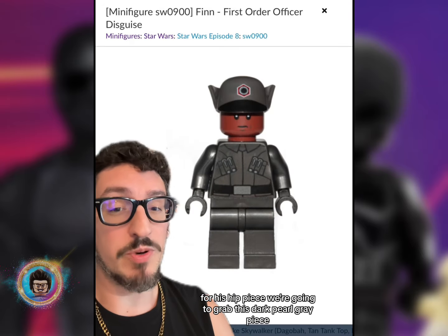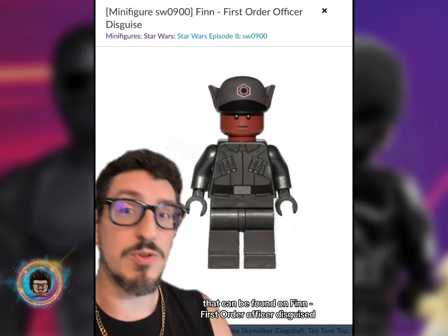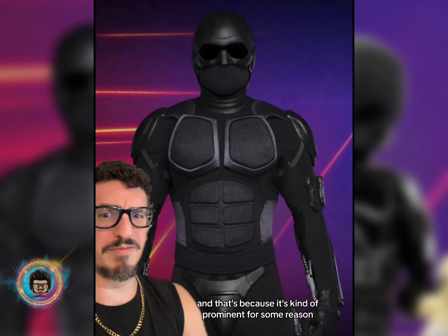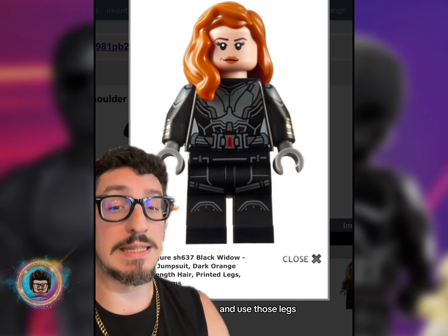For his hip piece, we are going to grab this dark pearl gray piece that can be found on Finn's First Order Officer disguise, and that's because it's kind of prominent for some reason. And then we're going to grab that Black Widow minifigure again and use those legs.